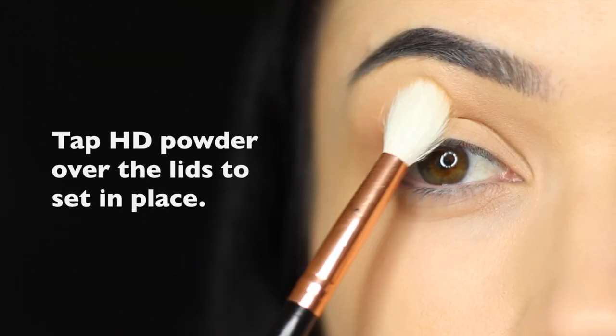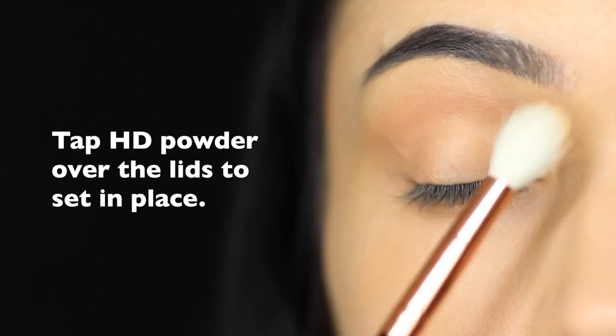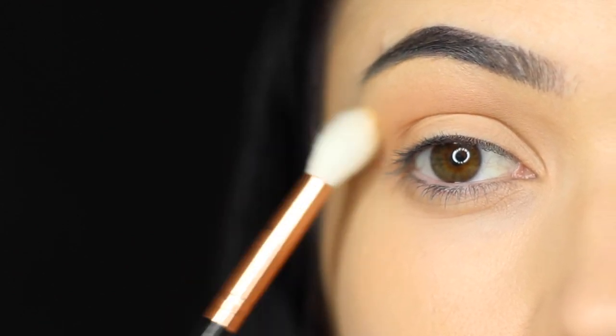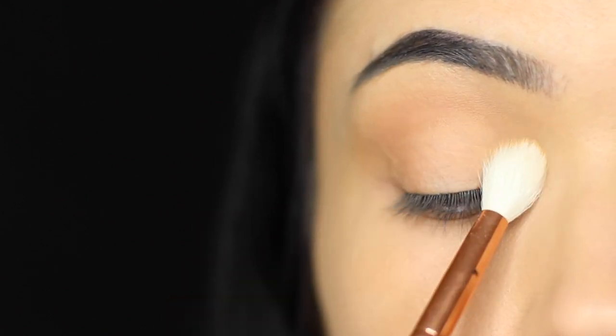For the next step, you want to take your face powder — I'm using HD powder — and just tap this over everything that we've applied. This will give you that powder-like finish that you would achieve using eyeshadow, while also setting everything in place.